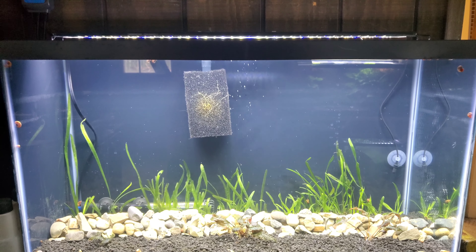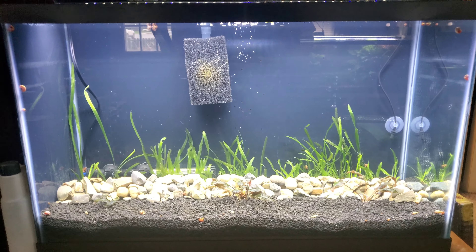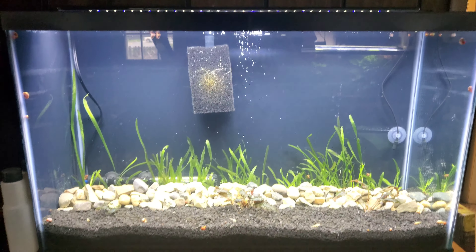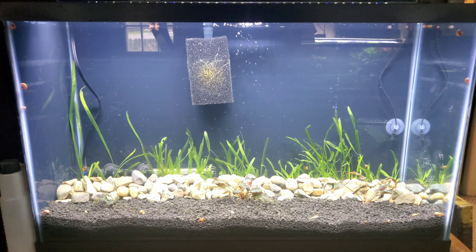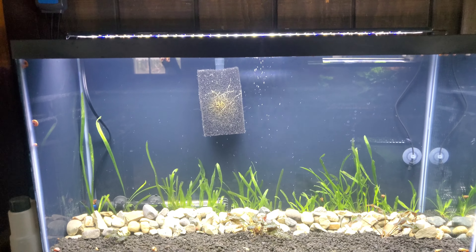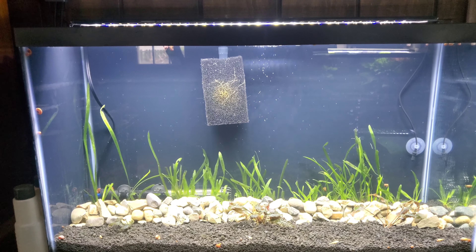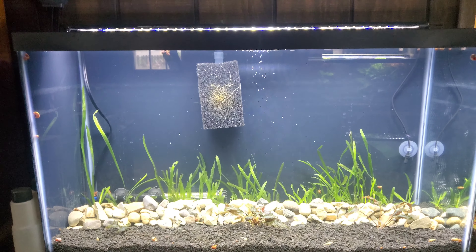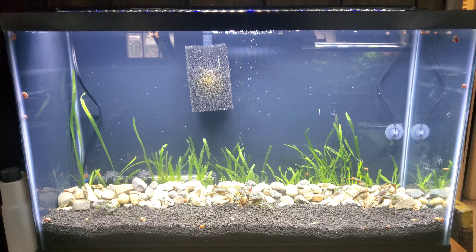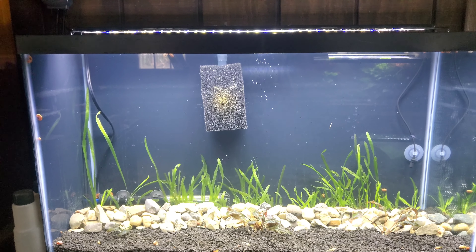If you don't have an established tank with cycled media, it's going to take at least a month — six weeks or more sometimes. But having live plants and an established aquarium can help you speed up the cycling process from two months to overnight.